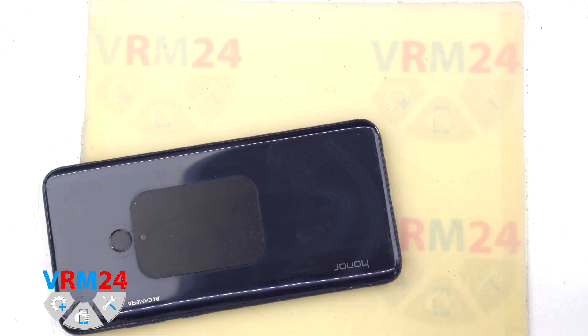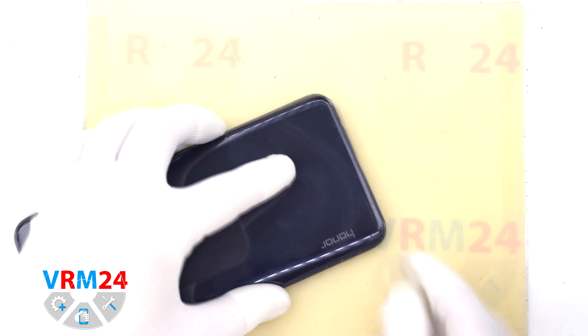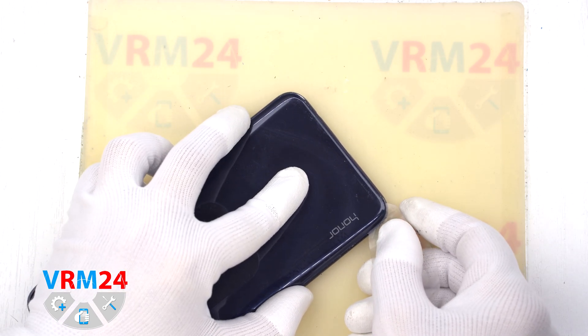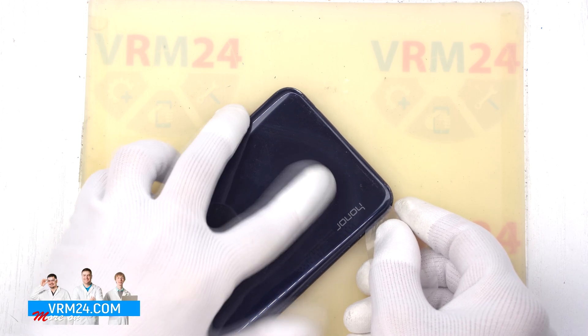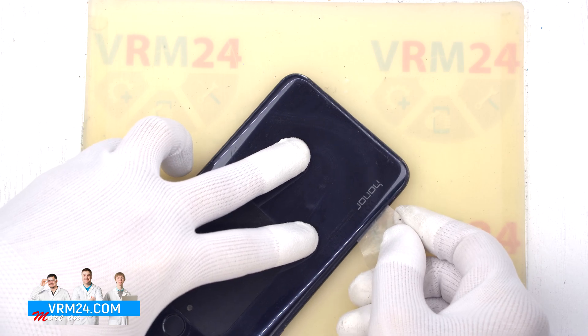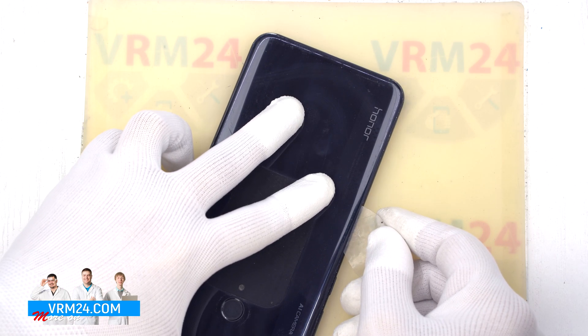To detach the back cover we use a thin plastic film inserted into the gap between the back cover and the middle cover, and gently run it along the edge cutting off the adhesive base. Please note that our phone has been disassembled before, so your experience may be different.